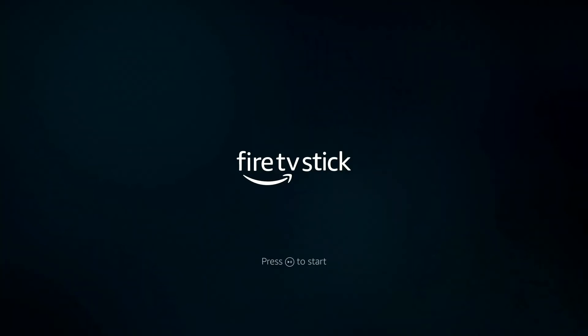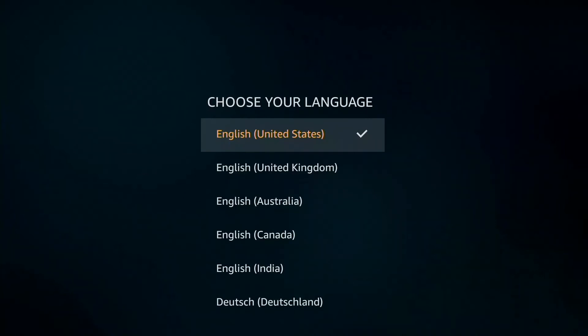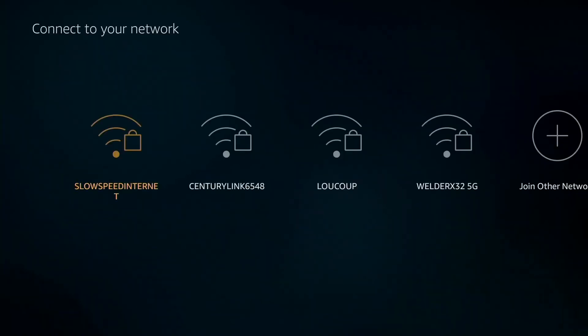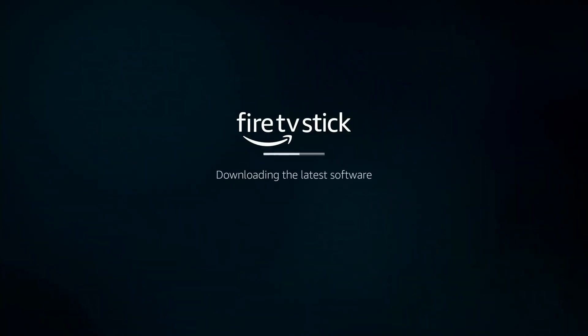Press play to start. Choose your language. There will be a lot of scanning during this setup process. Connect to your network. I am going to skip through a lot of this because there is a lot of repetition.